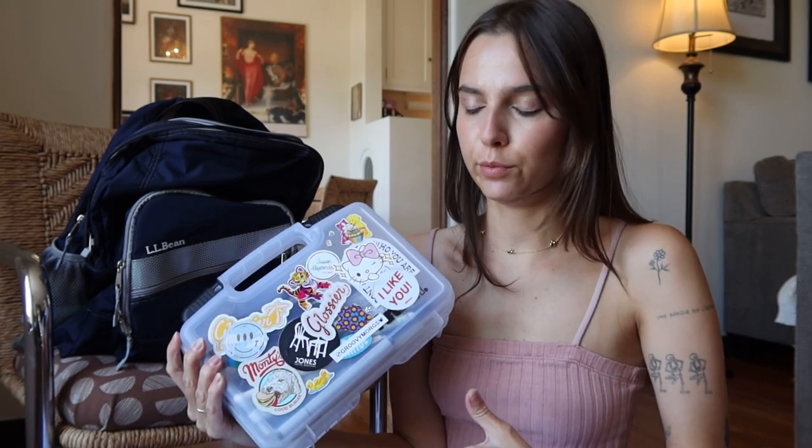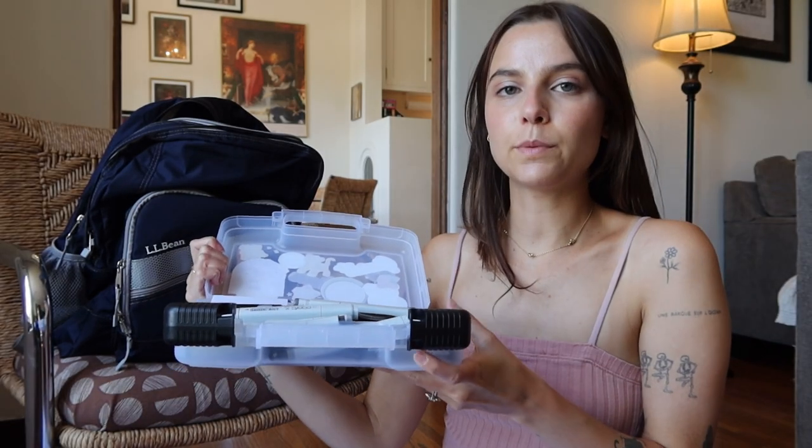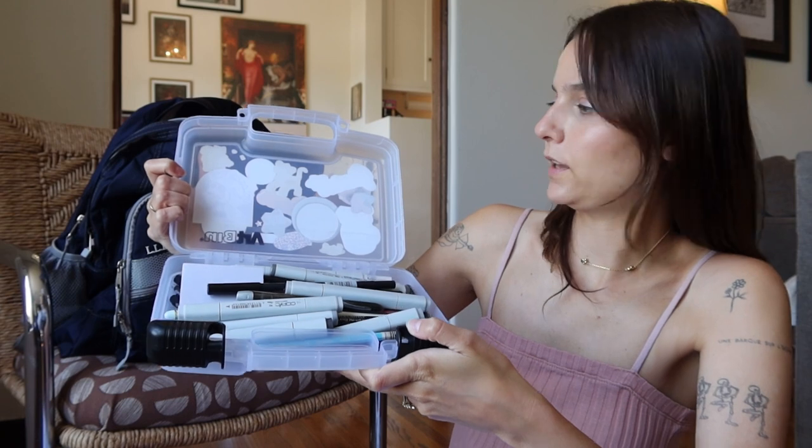Then I have this little art bin — I covered it to filth with stickers. This is my black-and-white grayscale compartment, so everything in here is black and white. It's pretty large so I can store a lot. I keep grayscale Copic markers in here, plus black pens — some are brush pens. This varies depending on the class, but generally these two pouches can get me through everything, so I keep them on me at all times.